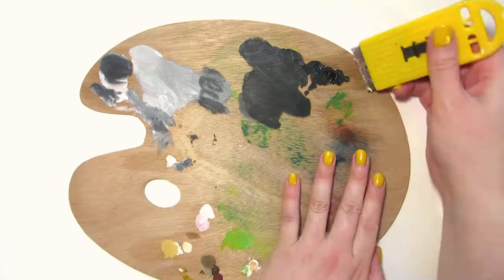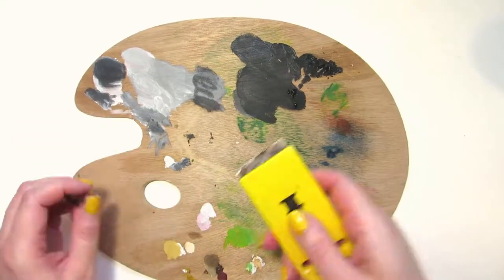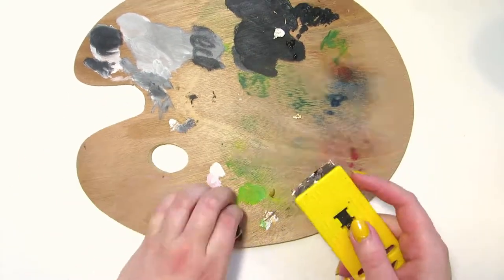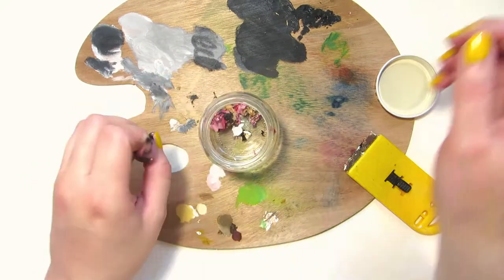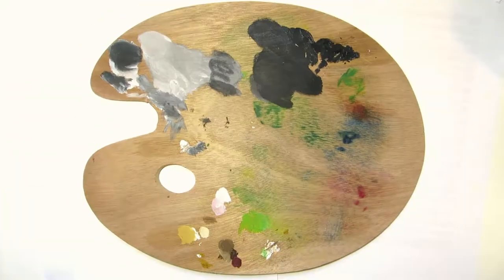I've also used a wood palette for oil painting and it's dried up too. I tried scraping off some of the bigger paint pieces and then wiping it with linseed oil, but it didn't work out that well. I think it's best to clean a wood palette when it's still wet.